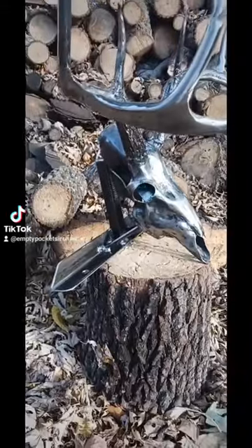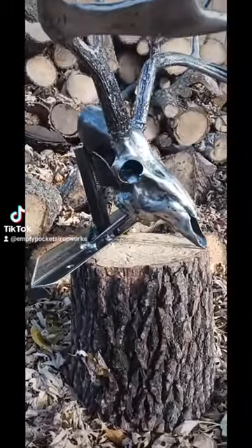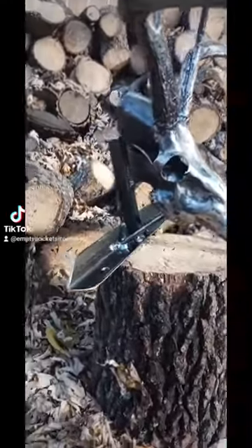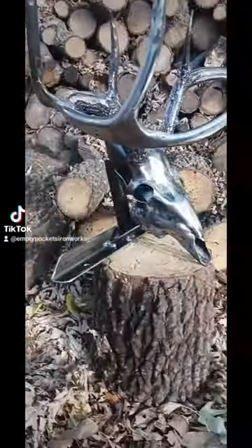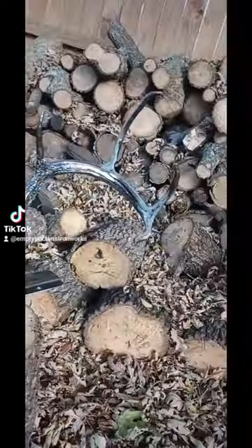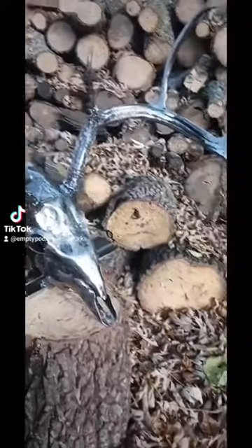This will be going to upstate New York. Now, I know you're probably wondering what is up with the crazy bracket. Well, that's because this is actually getting mounted to the front of this individual's brush guard on their truck. So, super happy with it.